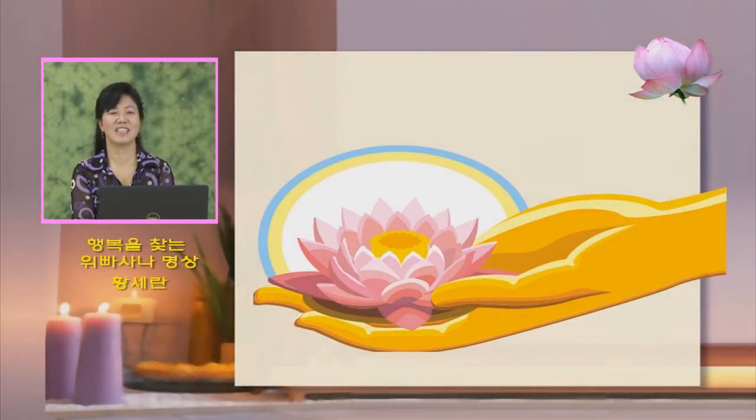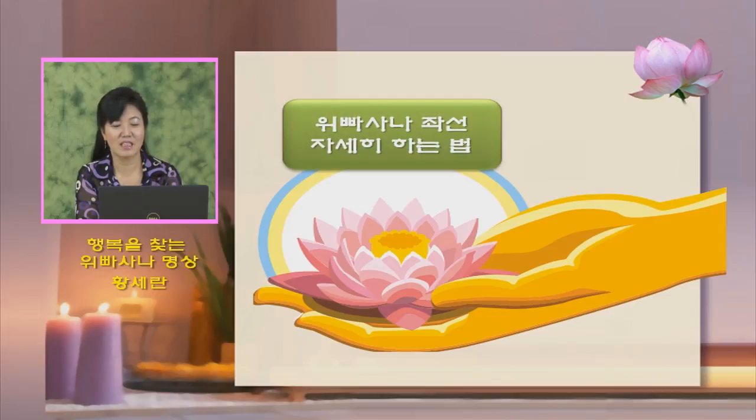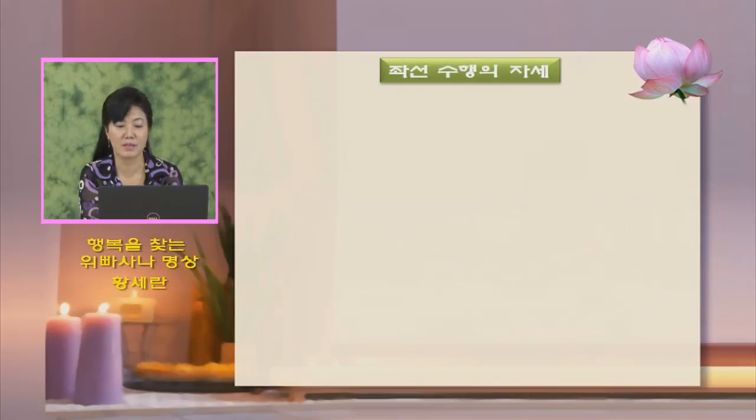안녕하십니까, 황체란입니다. 이번 시간에는 위빠사나를 자세히 하는 방법을 강의하겠습니다. 제가 수시로 위빠사나 명상할 때 좌선하는 방법을 넣어놨는데요. 행선하는 방법도 넣어놓고, 이번 시간에는 앉아서 좌선할 때 좀 더 세심하고 자세히 하는 방법을 강의하겠습니다.